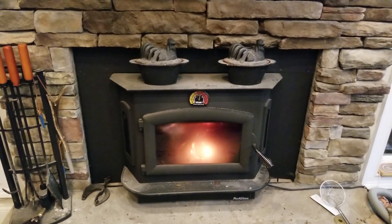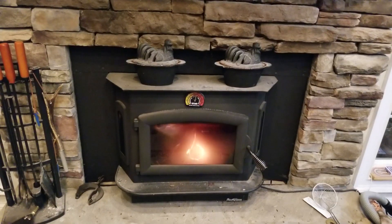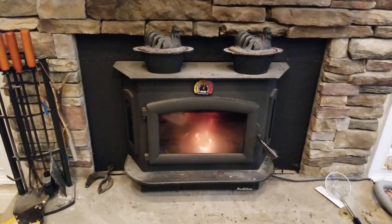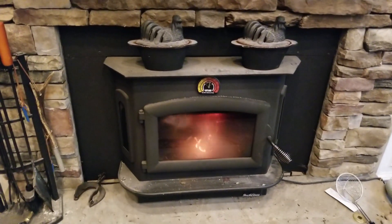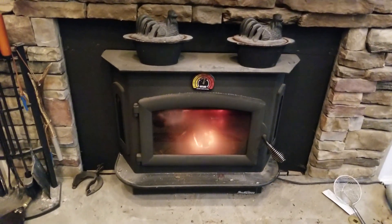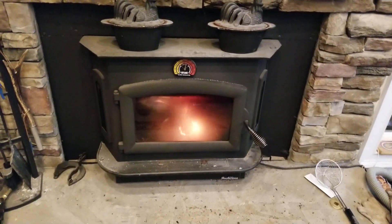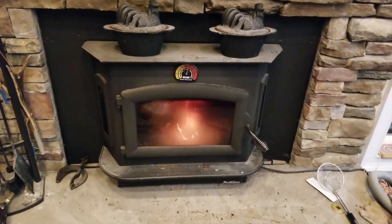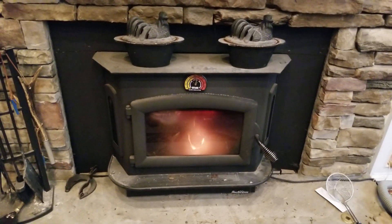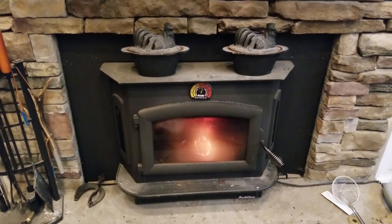I'll do another video about splitting and seasoning wood to explain how I've got years' worth on my property right now. I'll also be good to go for a long time just replacing what I use. I want to not rely on electricity — I actually have an idea to hook up a battery pack with an inverter to run the blower in the event of a power outage. I do have solar and inverter capabilities for a secure power supply — multiple redundancies throughout the whole thing.